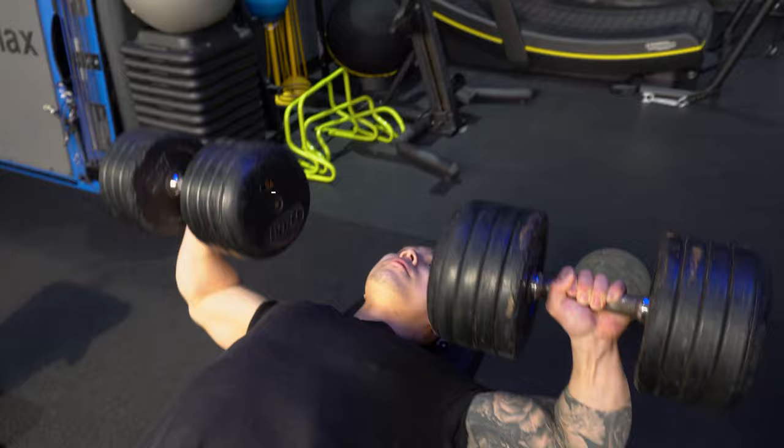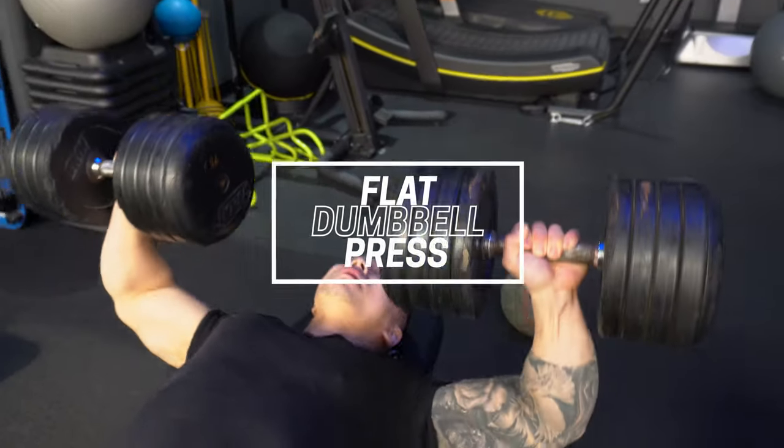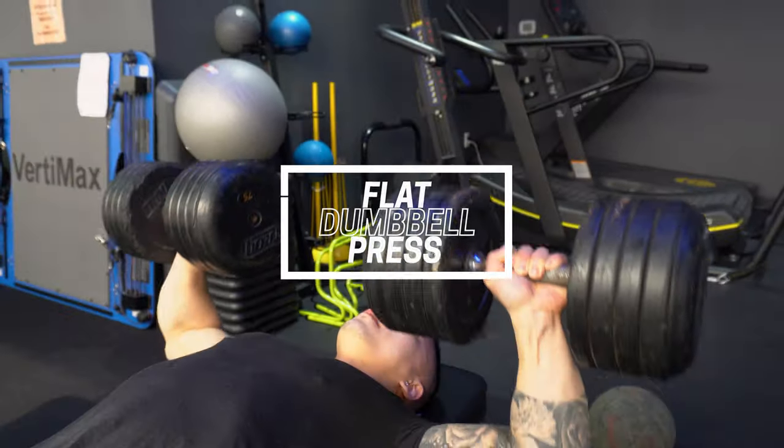So now we're going to hit flat dumbbell press. Personally, I usually rotate between dumbbell press first or flat, whatever I'm feeling. I usually get better range of motion and contractions when I'm hitting the dumbbell press, so I like starting with dumbbell press usually first.